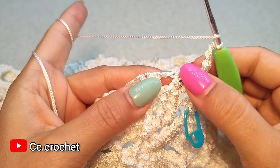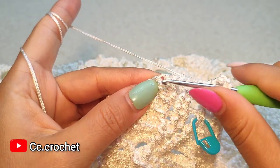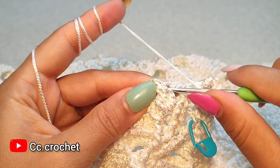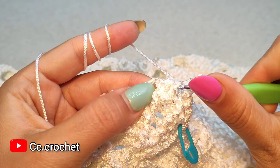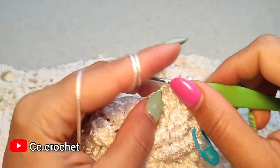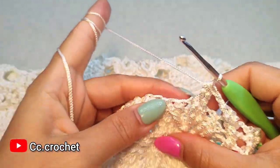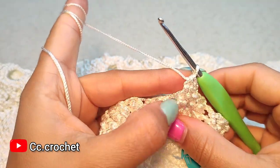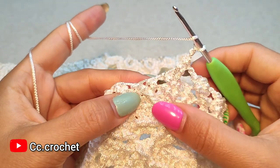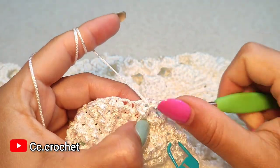Skip this front post single crochet, and around this cluster and the next front post double crochet we want to make a two front post double crochet cluster — one front post double crochet here and the other one around the next. Cluster like this, then two chain, one, two. Two front post double crochet around the next front post double crochet.